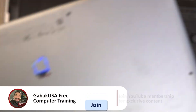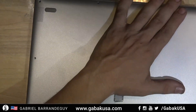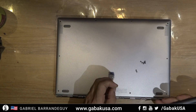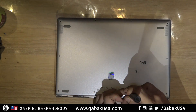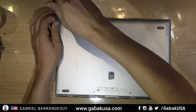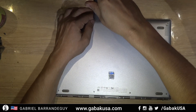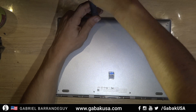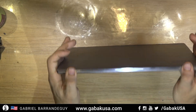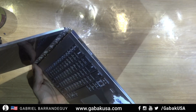Now we're going to put this back. All right, we put all the screws back. Here on the side you have the power button as you can see.